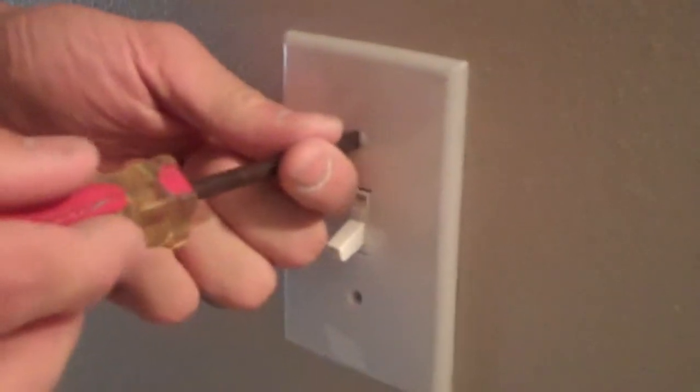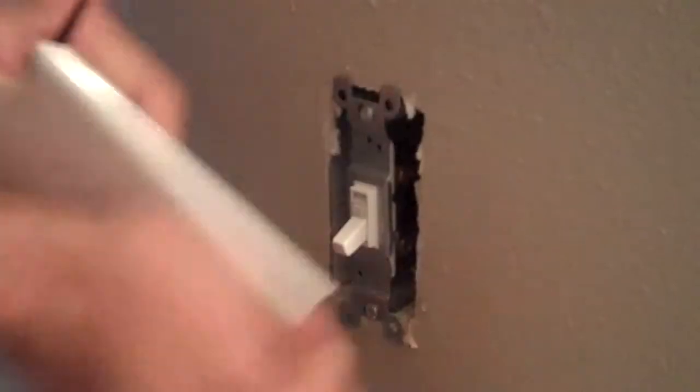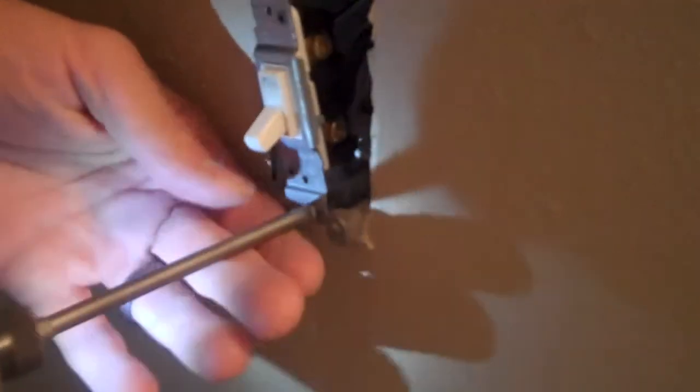Now that we've turned the breaker off, we can dive right into this. Super easy. Let's just unscrew the plate using a flathead screwdriver. I have a screw gun, just real fast. And if you notice, on the back side of this switch, there are really only two wires that we need to worry about. So as long as you keep track of where the wires are, just cut the wires off the switch.